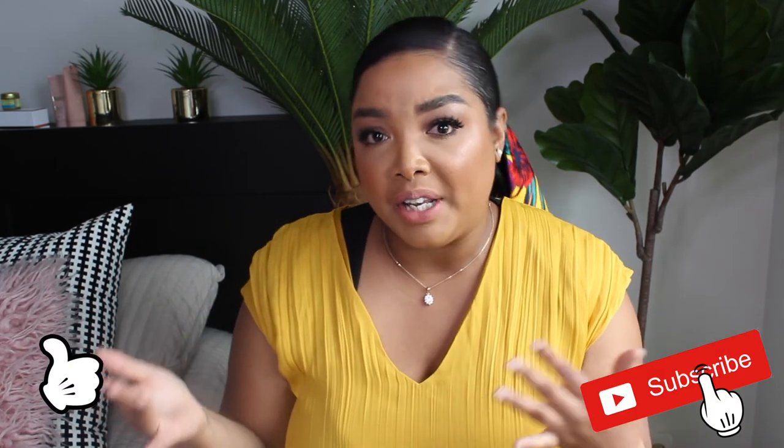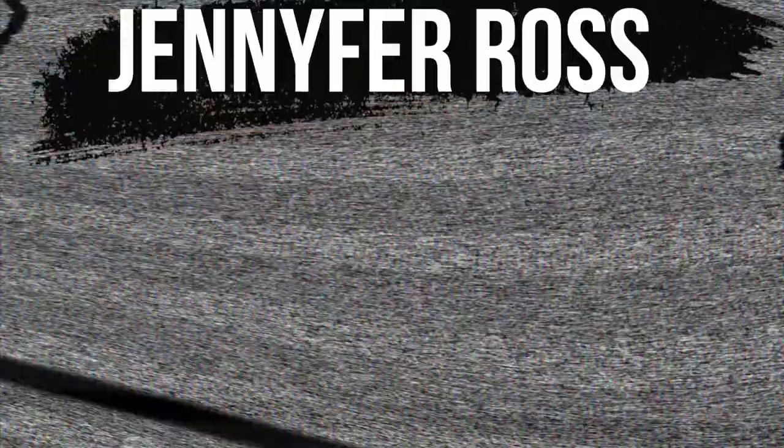That is it for all the hairstyles I have for you today — I hope you liked this video and enjoyed it! If you did, make sure you give this video a thumbs up and also subscribe to my channel for more videos from me. I hope to see you soon in my next video — love ya, bye bye!